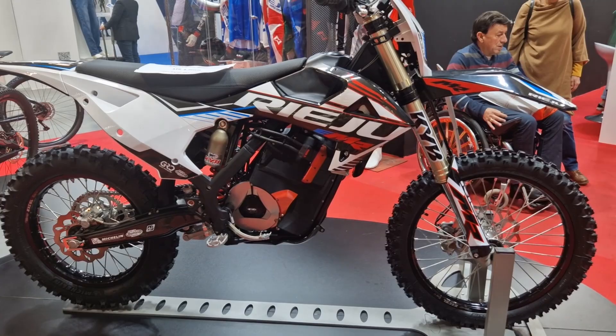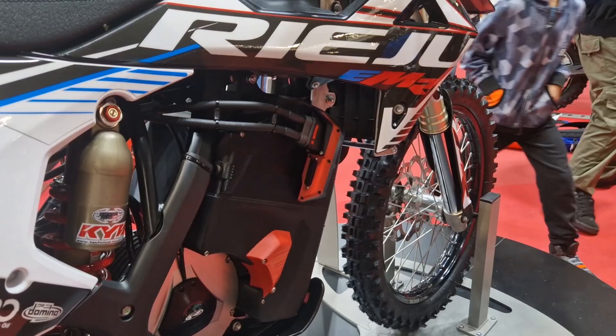We just wanted to give you guys a quick update on this bike — let us know what you think in the comments.